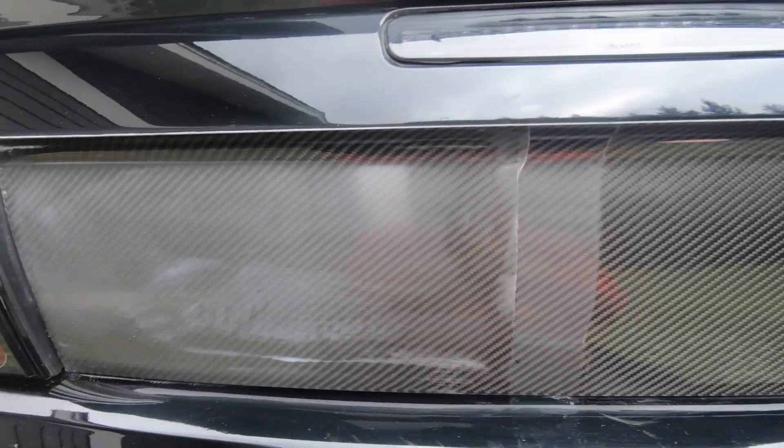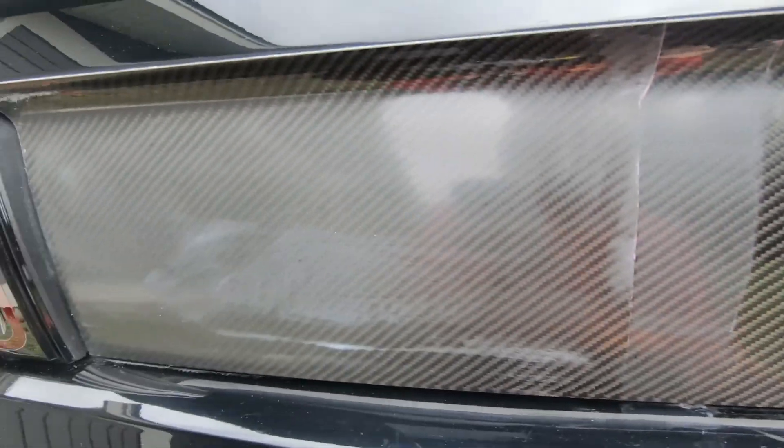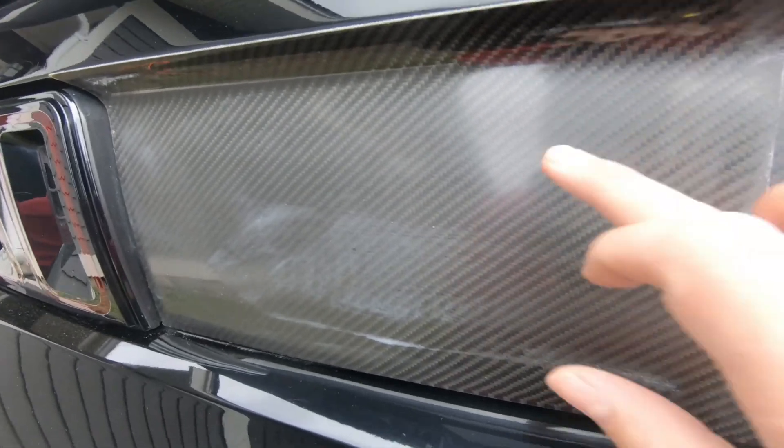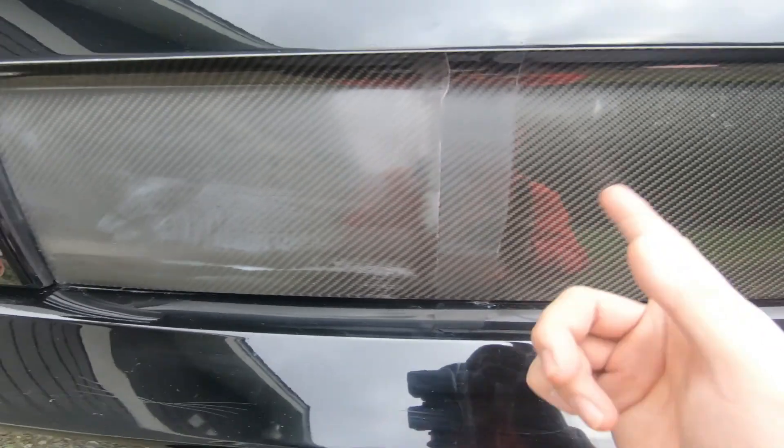I'm gonna get the other side. As you can see, pretty big difference from there to there — this looks like brand new, I don't want to touch it, it looks so nice. But then this side looks super faded, super ugly, a lot of oxidation. So I'm gonna go ahead and do this side.